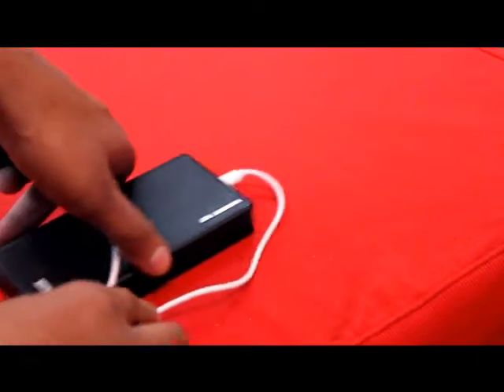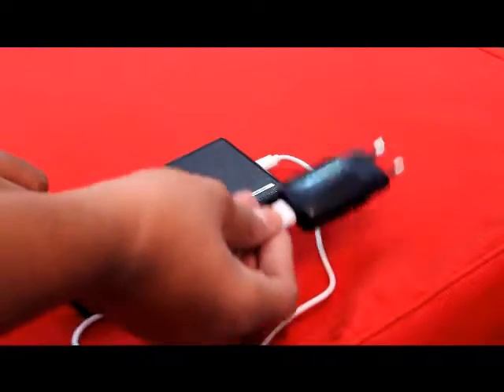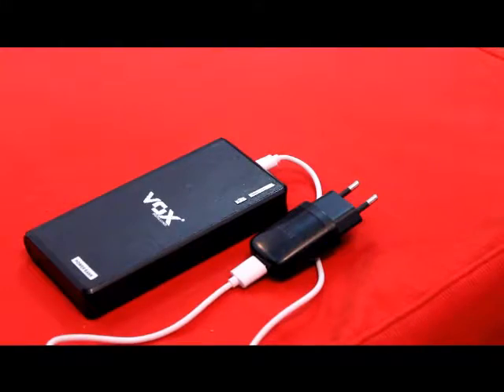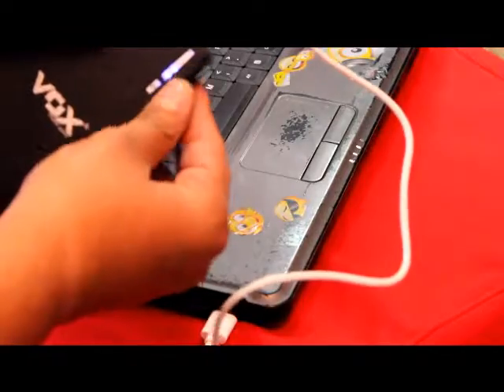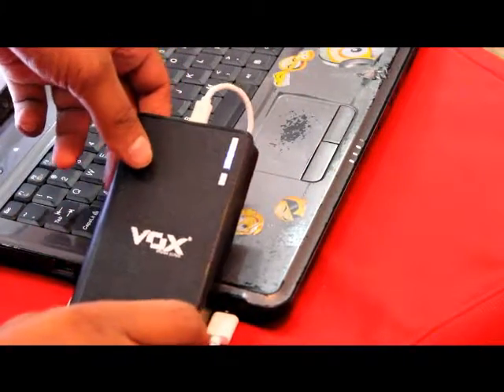Now we'll check the charging slot — how this device itself gets charged. We have two options: we can charge it with a normal USB adapter by connecting any USB adapter to the slot, or if you're busy and not carrying your adapter, you can easily charge it with any laptop or notebook you have with you.